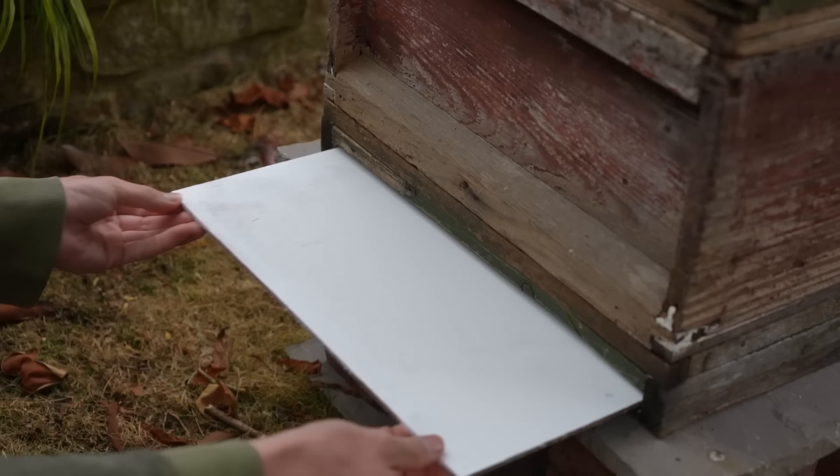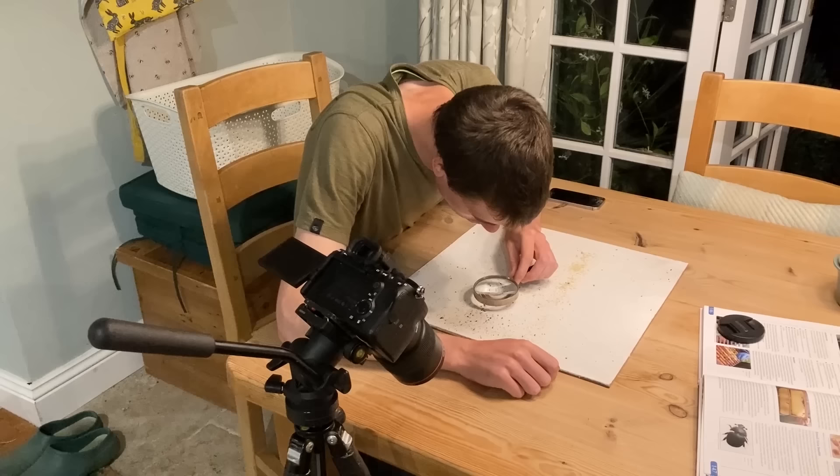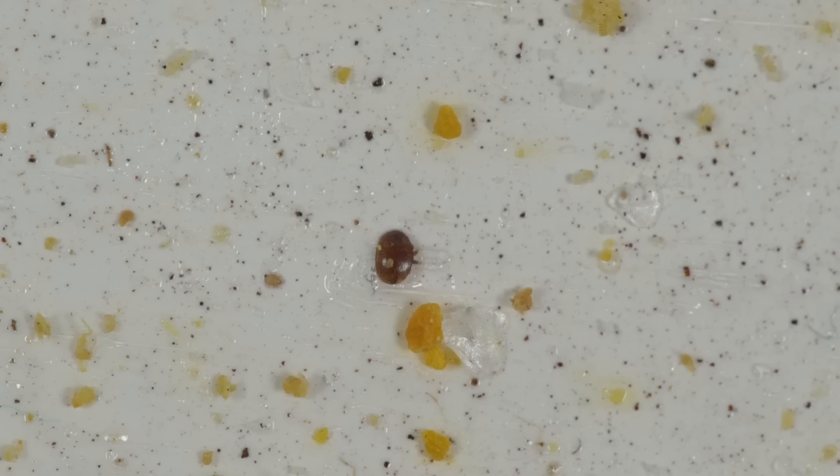I looked inside my hive the other day and did a mite check, which is basically putting a board underneath the hive and letting mites drop from the bees onto this board. You take the board out and see how many mites are present. There were quite a few dropping down each day, and even on the back of the bees I could see little brown mites attached. They suck the blood of the bees and slowly weaken them, which can lead to secondary infections and diseases.